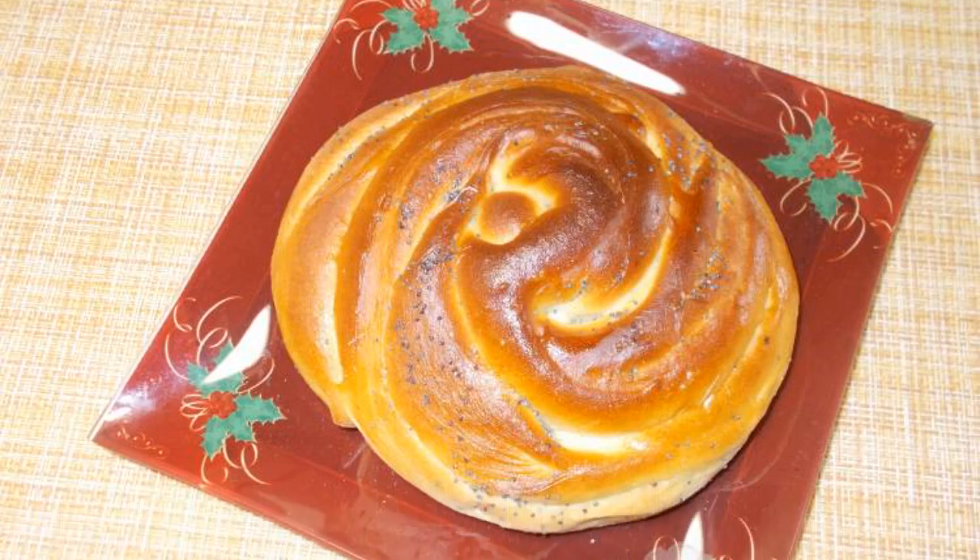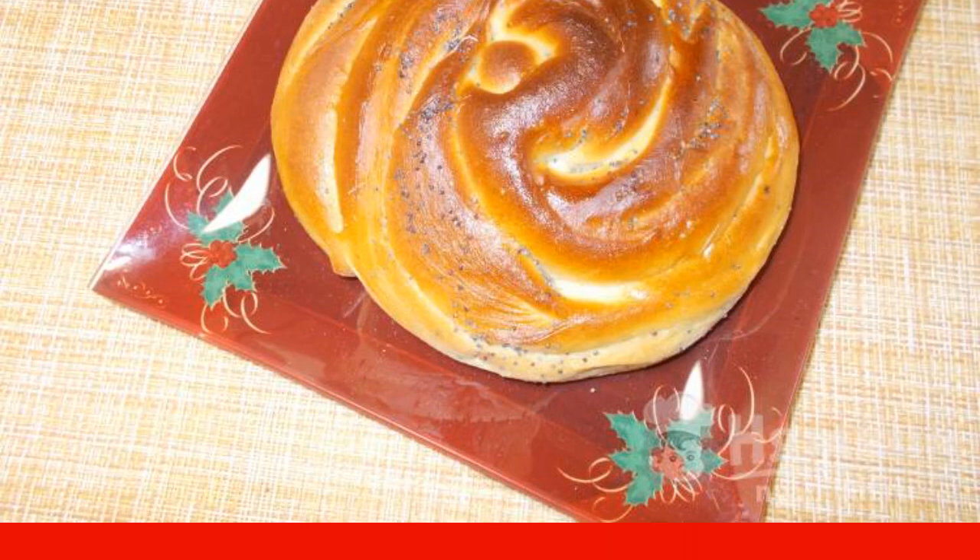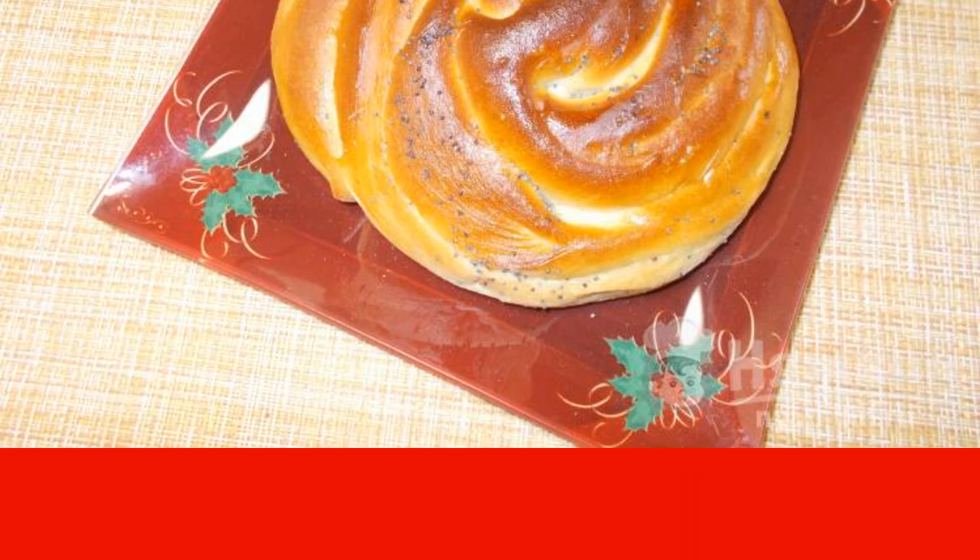Good afternoon. The dough made with whey always turns out great. Whey can be used to bake ordinary bread or muffins. I suggest you bake curlicues with poppy seeds. The size of the curls can be any, according to your desire or the size of the baking sheet. The recipe is from the category Russian Cuisine and consists of 11 cooking steps. The complexity of the dish is medium.